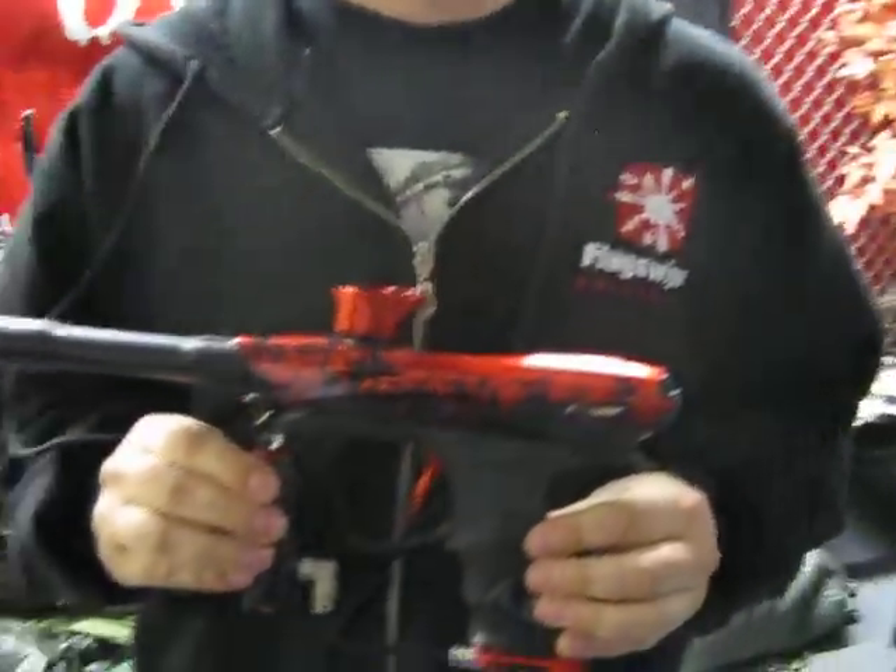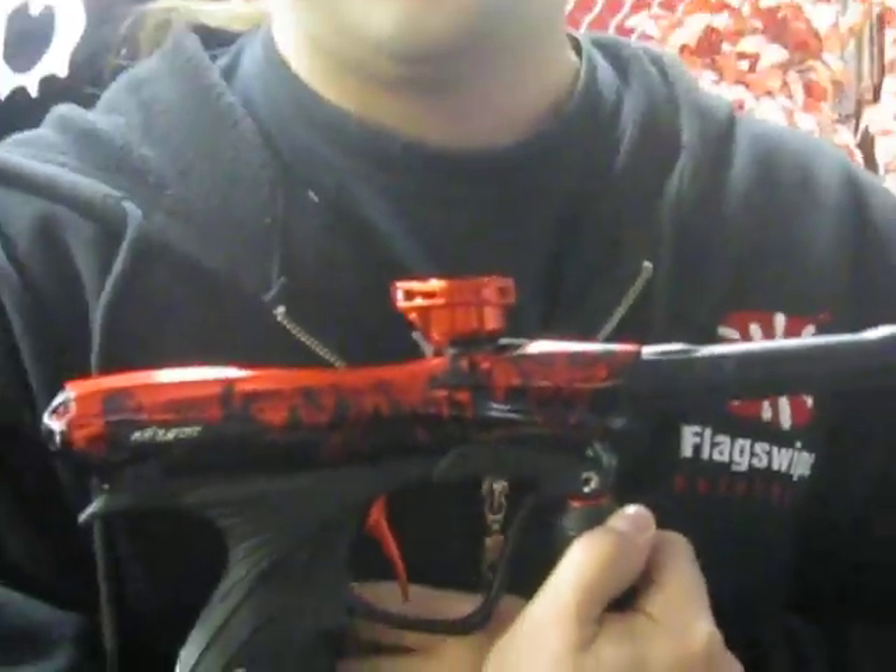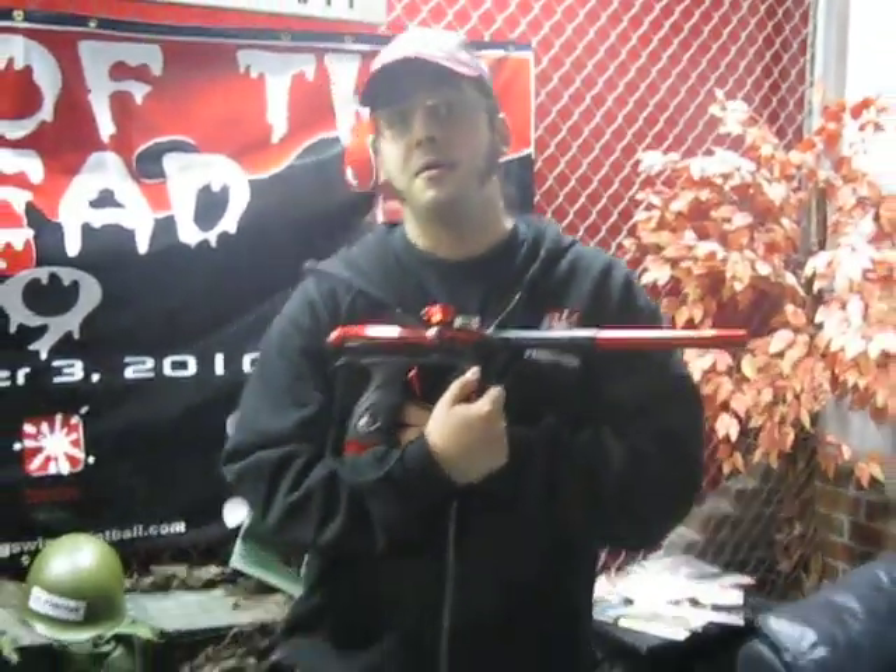You didn't see this. This isn't actually happening on your computer right now. This is not a zombie limited edition Dimatrix NT. It's not here. But if you come out to Day of the Dead 9, maybe you'll see it there. Only one way to find out.